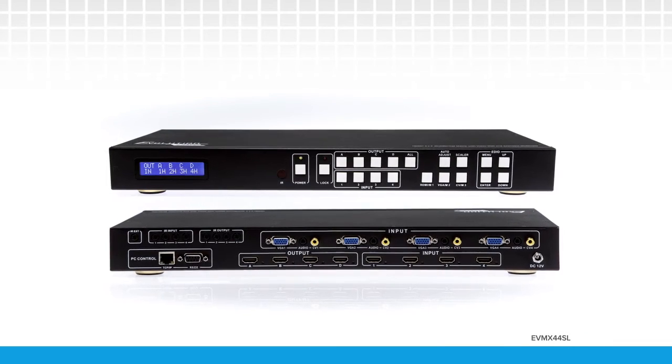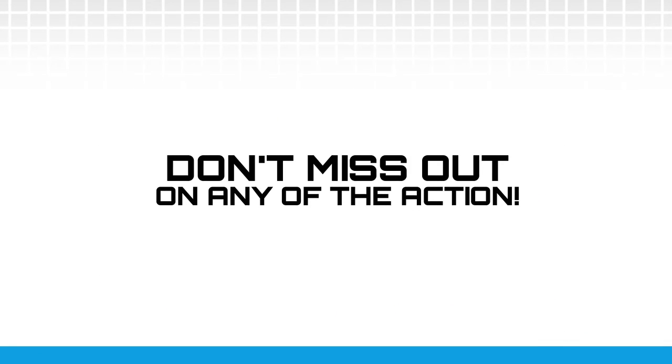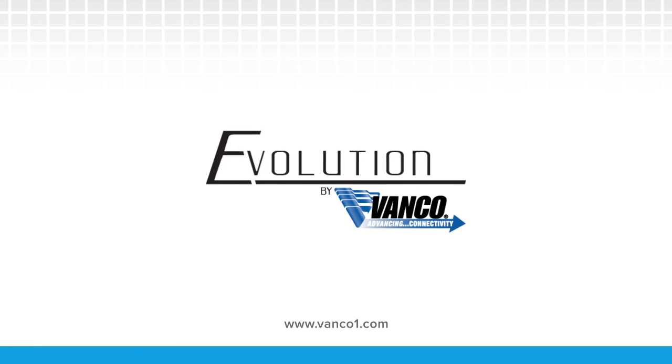This product is packed with incredible features at an unbelievable price. Don't miss out on any of the action this season. Choose Evolution multi-view and video wall products from Vanco.